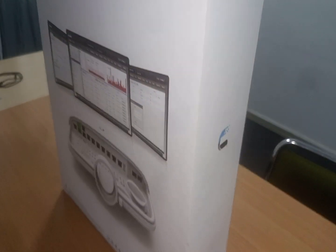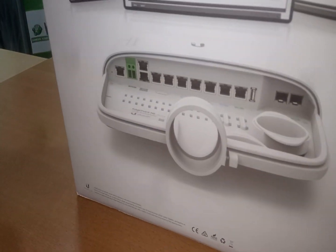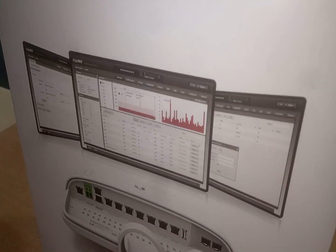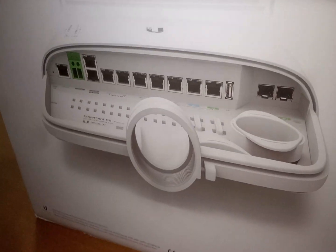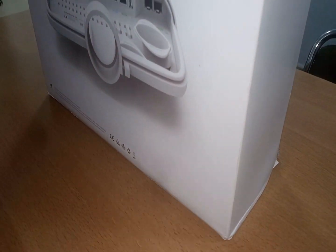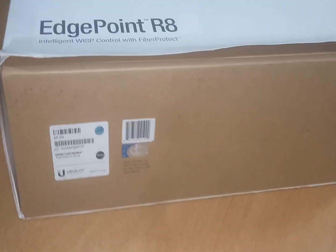Just like the MicroTik NetPower 16P, both work similarly — the only difference is the number of ports. This device is the ideal connection point between AirMax networks and EdgeMax wired networks, so that is exactly what this device does.